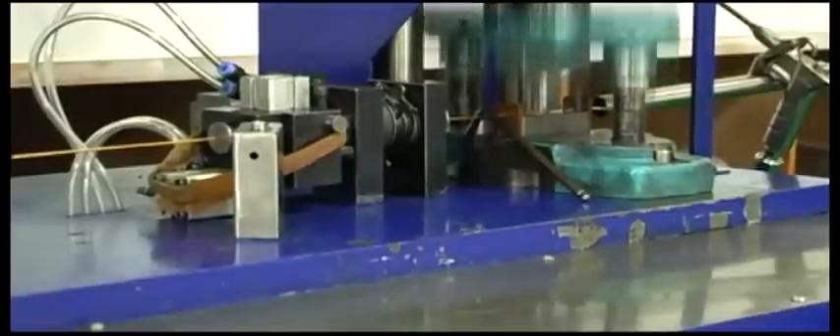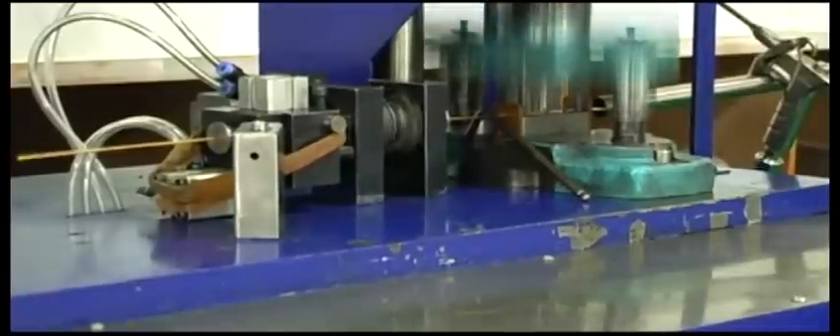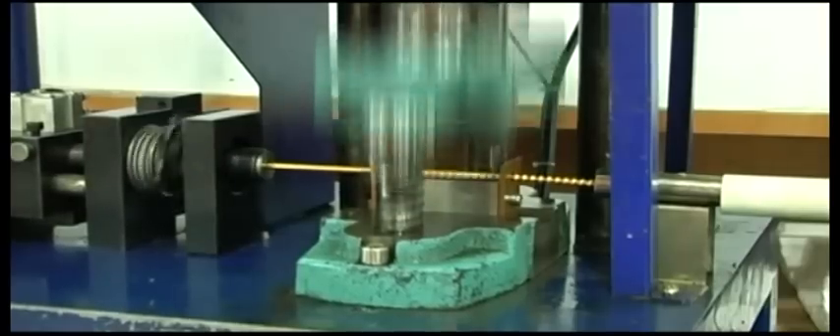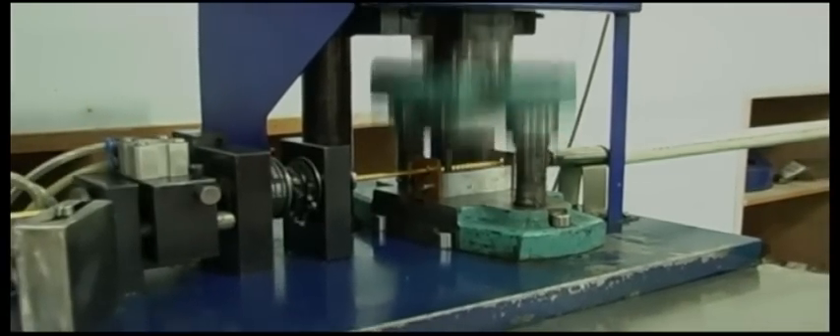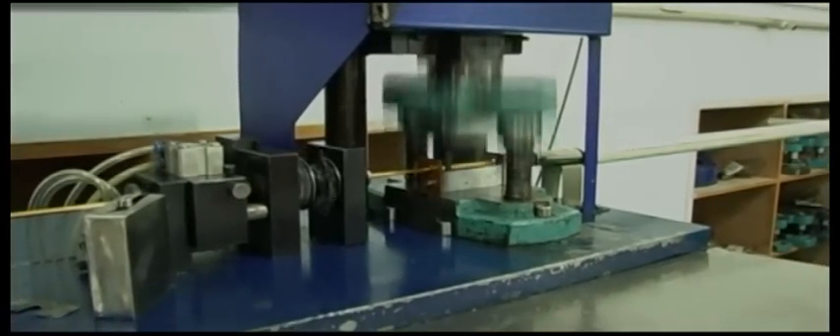Ball hammering: strengthen the hollow tubes and hammer the tube to ball shape by the ball hammering machine. With this CNC digital panel, our machine can hammer 25 to 35 balls per minute automatically. It is easy in operation, high in efficiency, and with no waste due to the adoption of a dual fitting device.